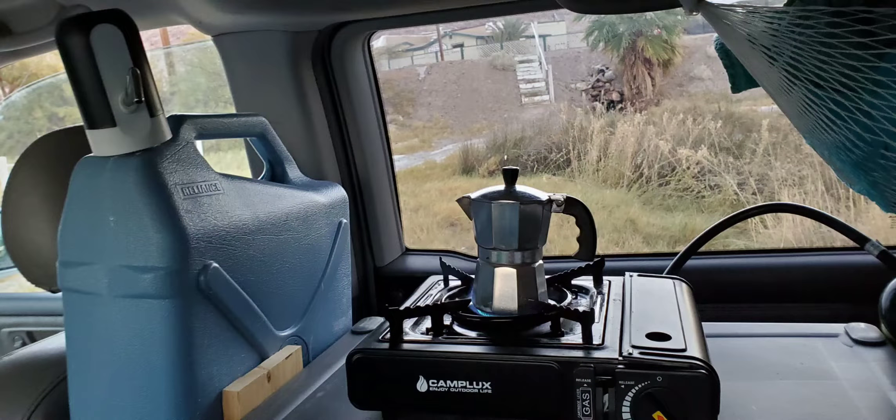This is how the van looked before I completed it. With the countertop, you can see the water tank and the water pump hooked to it just above the stove.